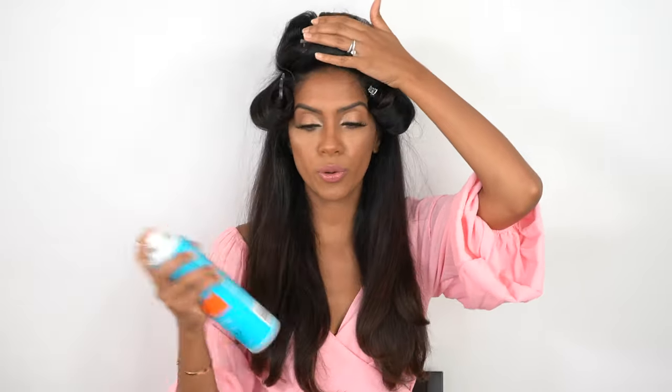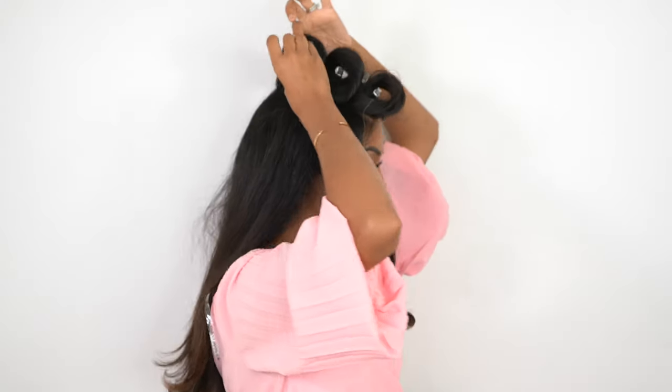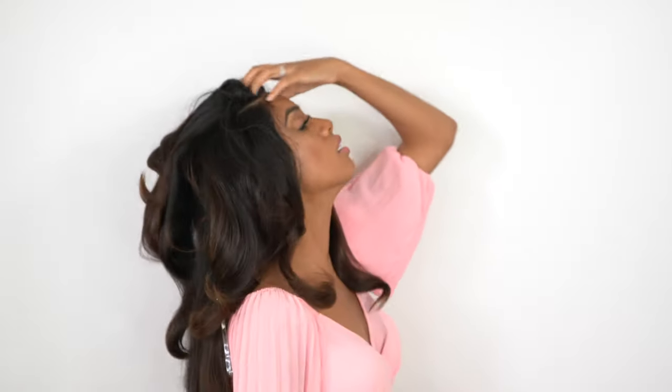Now I'm going to give it a quick spritz of hairspray. I let it cool off for a few minutes — you can let it cool off honestly 5, 10, 15, 20 minutes, however long you want. But honestly, five minutes is usually enough to cool the section down. So we're going to take down our sides and you'll see our sides have a lot more definition and movement happening — and that was pretty much our goal. Look at that movement. Look at that volume.